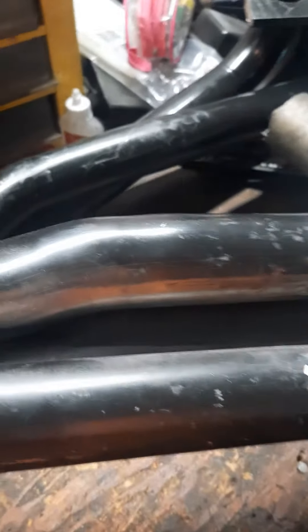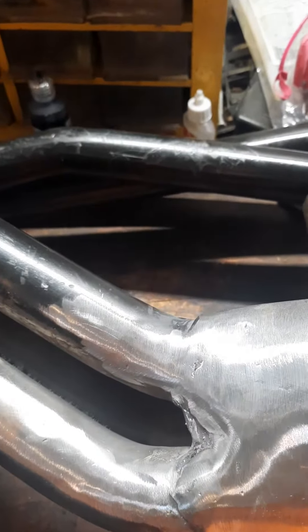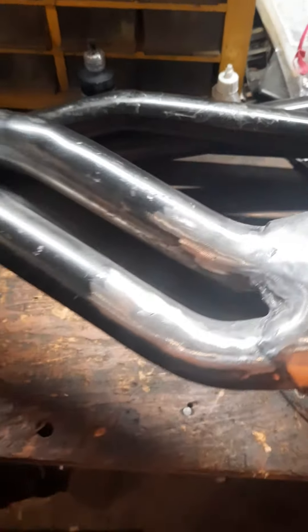I think they turned out pretty well, personally. I'm really happy with it. Now we've just got to get the exhaust on it and get these on and we'll be all set up.